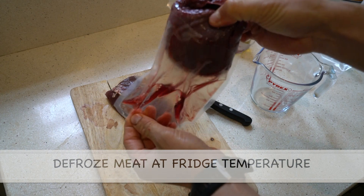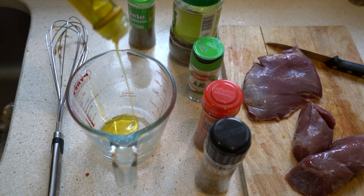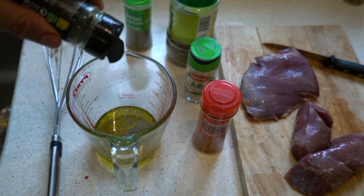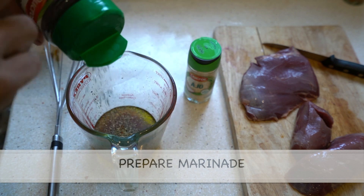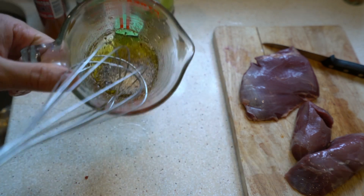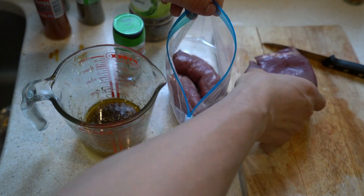Two days before cooking, I take the meat out of the freezer and let it defrost slowly inside the fridge. It is important to defrost it slowly because it can lose juiciness if done quickly. I remove the remaining blood and put the pieces of meat to marinate for 48 hours inside a ziplock bag.